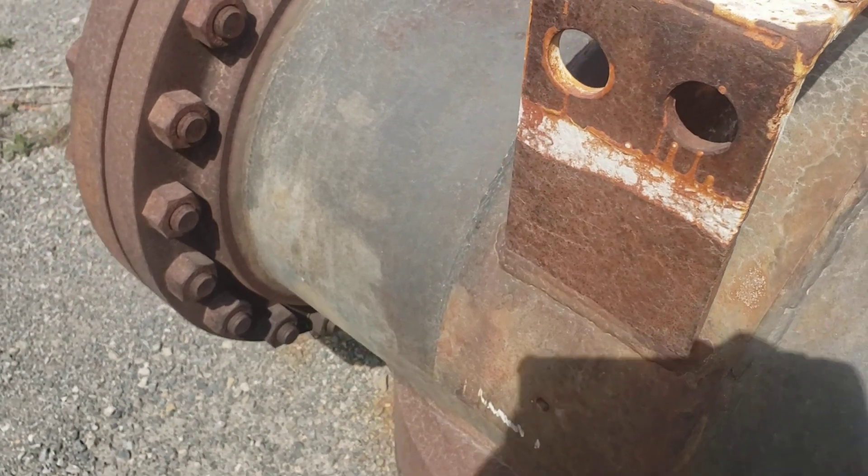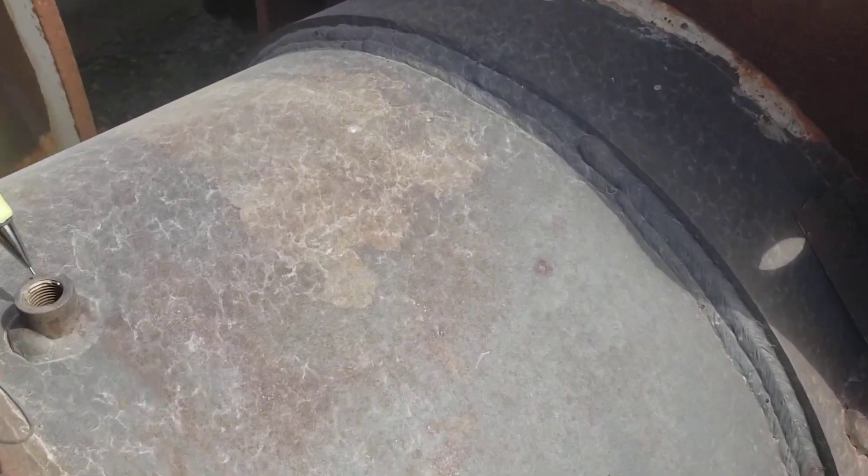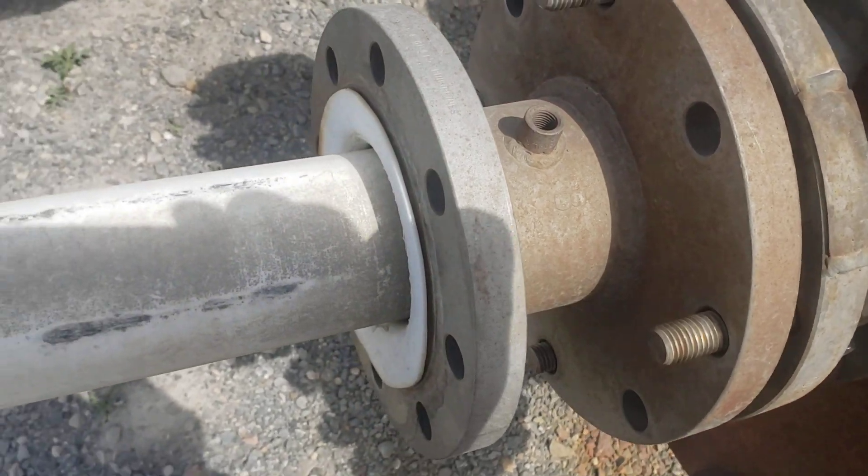It's actually upside down right now. You can see the skirts, the saddle supports. Here's another pressure tap, and another one here on a nozzle as it comes out to the liner.